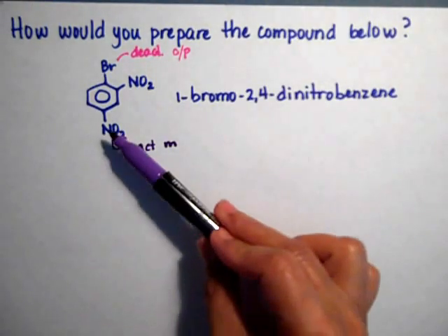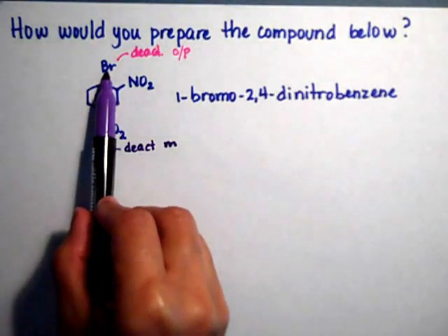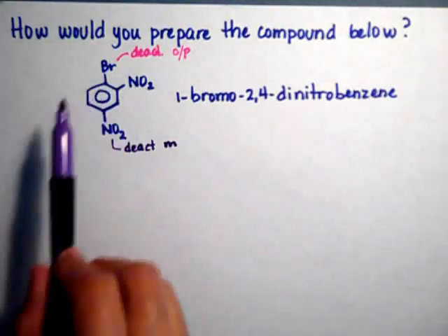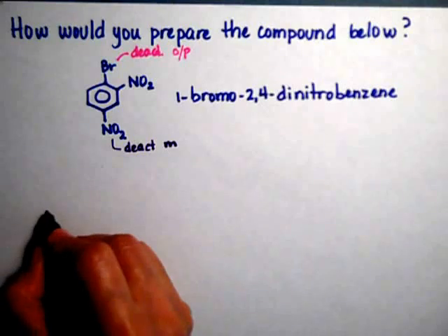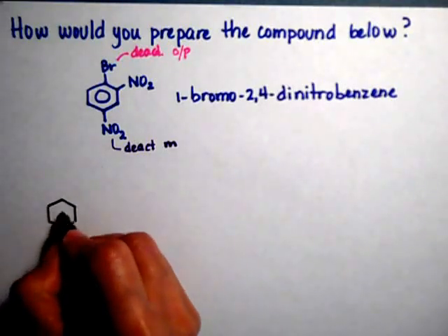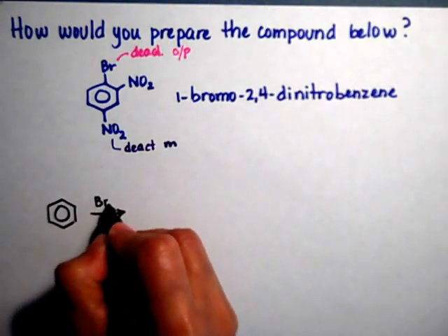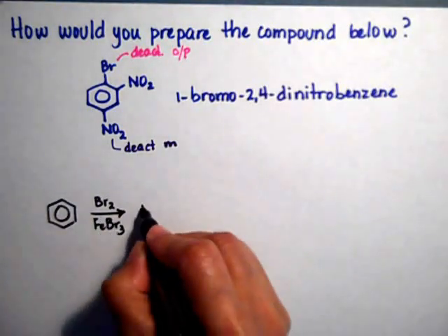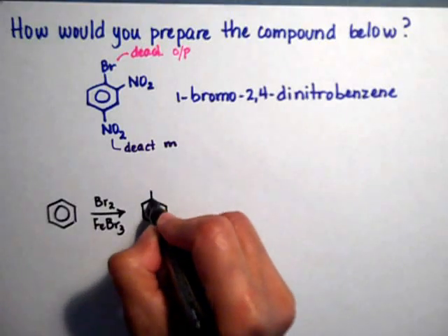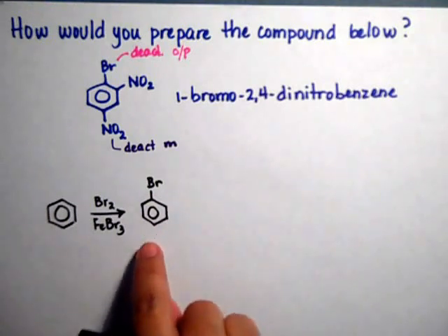Now, if you notice, the nitros are meta, so if I have one, I could add the second nitro on the meta position. But the nitros are ortho/para to the bromide, and I'm going to take advantage of that — because I'm going to start with the bromo on the ring. Actually, let's start with benzene. We take bromide and use iron tribromide. Once you have the bromide on the ring, it's going to help you put the nitros on the ortho and para positions.